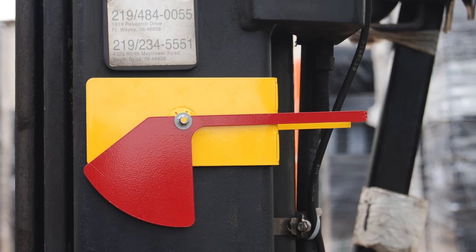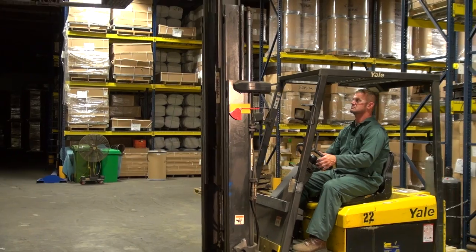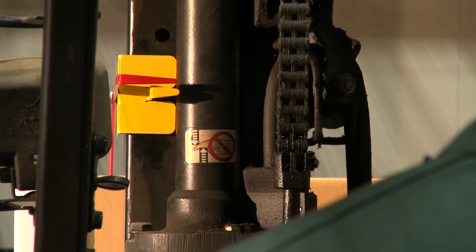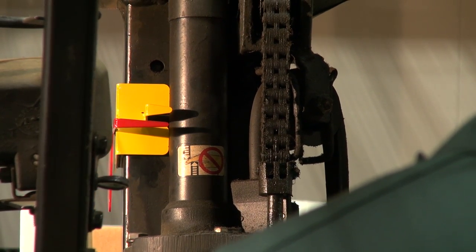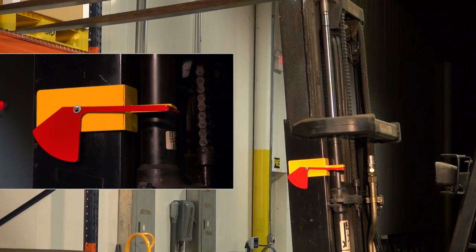Introducing an all-new product: the fork leveler. This new product is designed to aid the fork truck driver in determining when the forks are level. The fork leveler is mounted in the eye line of the operator to ensure a precise angle of the mast tilt. Operators can accurately align the forks with the load.